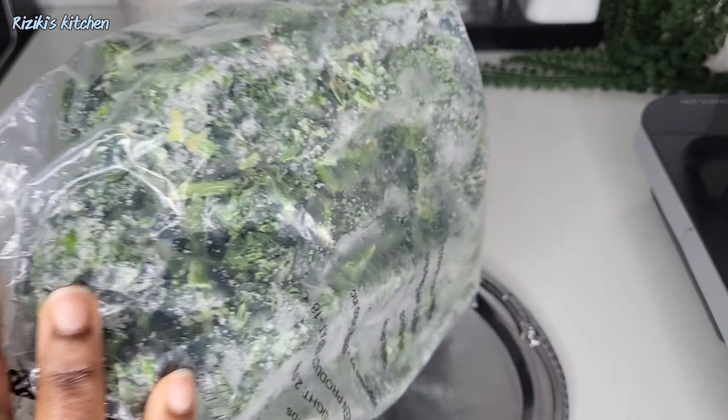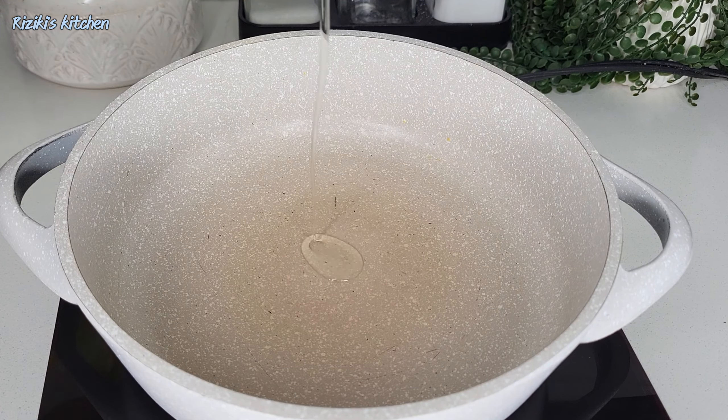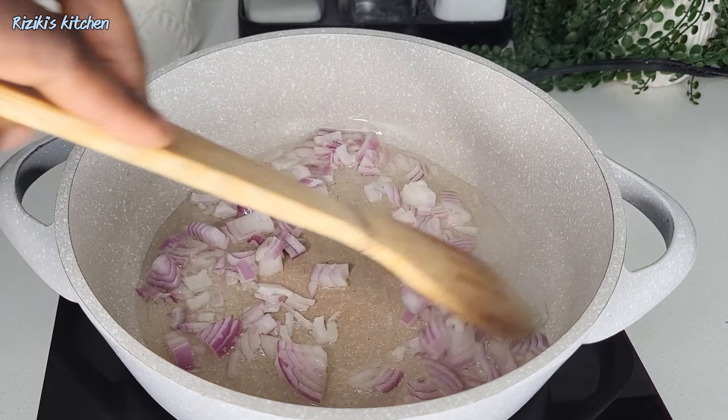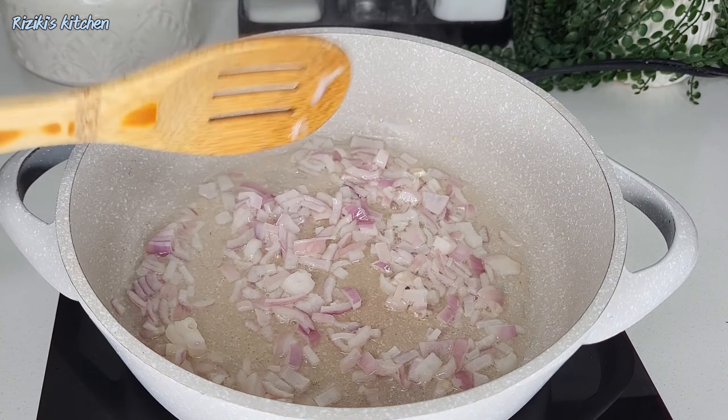Welcome to Riziki's Kitchen. Today it's a new menu, a new day, and we are going to make frozen spinach.